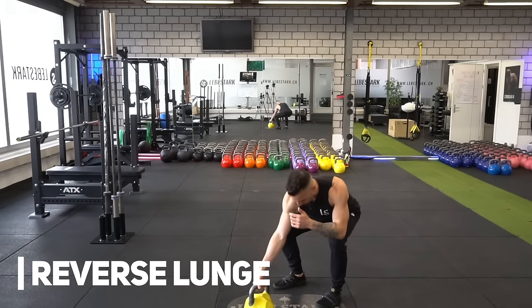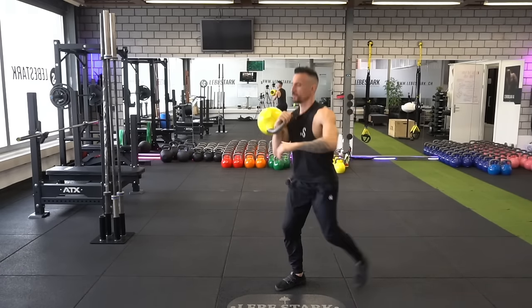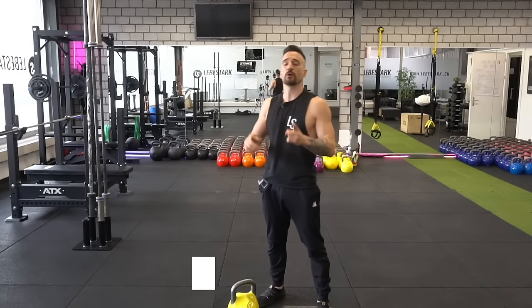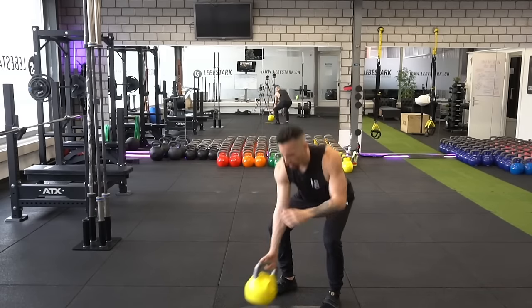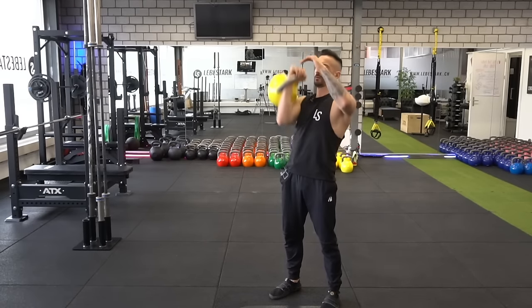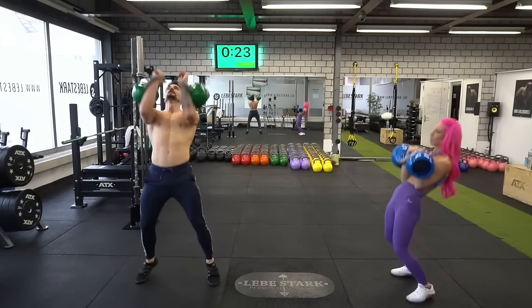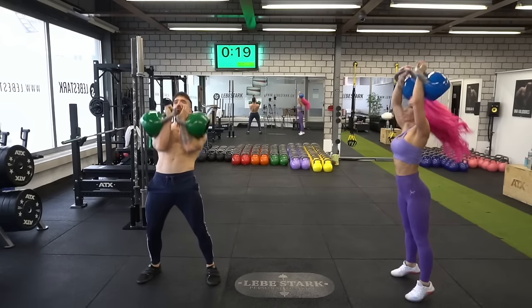Exercise number four is the reverse lunge — a powerful exercise that can help you open up your hips, develop flexibility and mobility in that area, and build explosiveness. Exercise number five is the press, which is the bread and butter of kettlebell training. It will bulletproof your shoulder and build an awesome, strong, good-looking upper body. These five exercises belong to the category of grinds — dynamic exercises you can also do with a dumbbell or barbell, but the kettlebell adds its own challenge because of the offset weight.